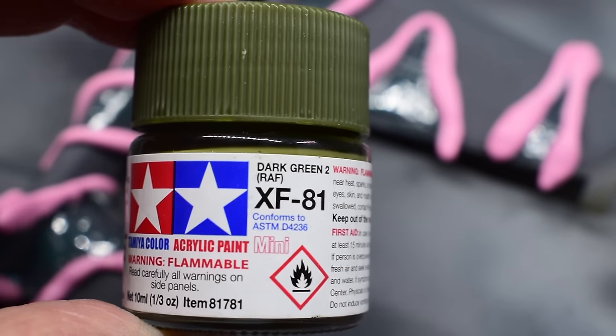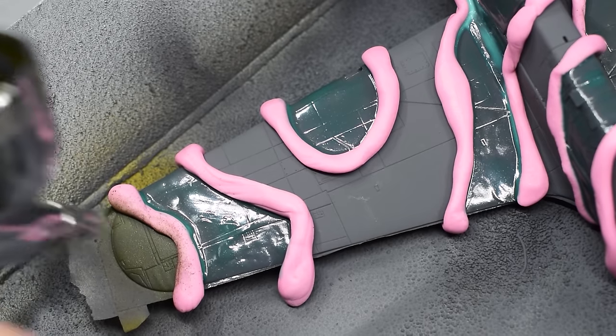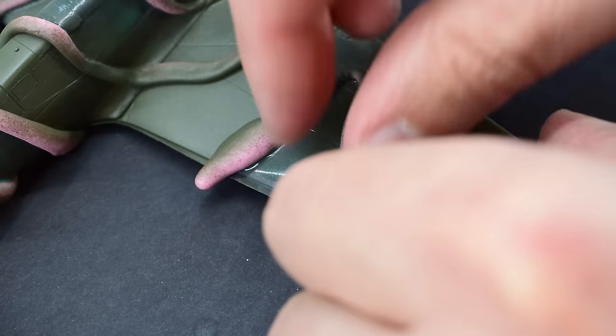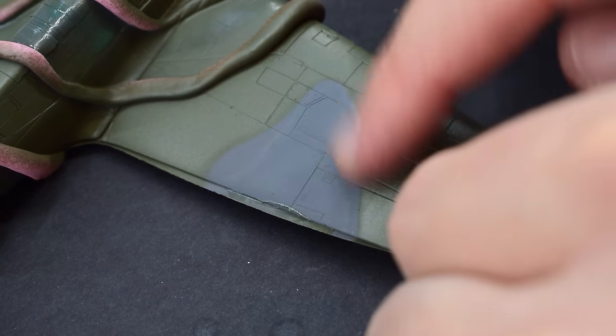Tamiya dark green was then thinned as before and loaded into my airbrush, being sprayed onto the upper surfaces in the unprotected areas of the camouflage pattern. When that was done, I carefully removed the masks to reveal the camouflage pattern, and it seems to have come out pretty well.